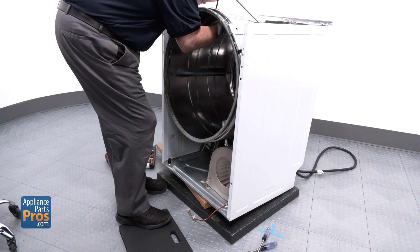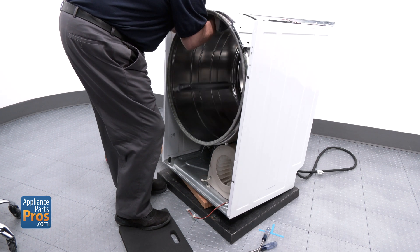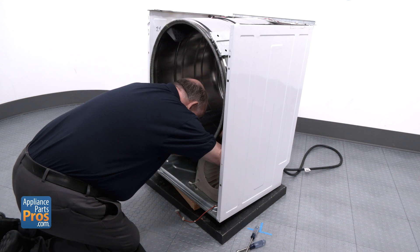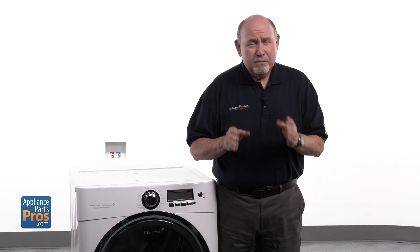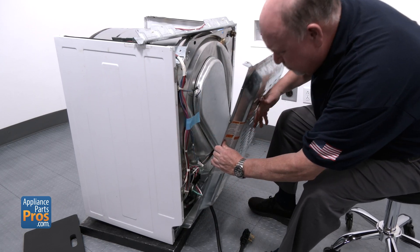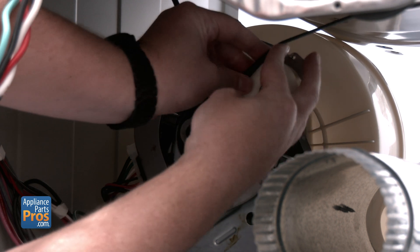Now slide the drum back in, resting it on the rear rollers. Reach underneath, loop the belt around the motor pulley and idler, and make sure it's seated properly. This can be very difficult if you've never done it before. If you need to, go to the back panel and remove it — you'll have a better view of the pulley and the belt system.